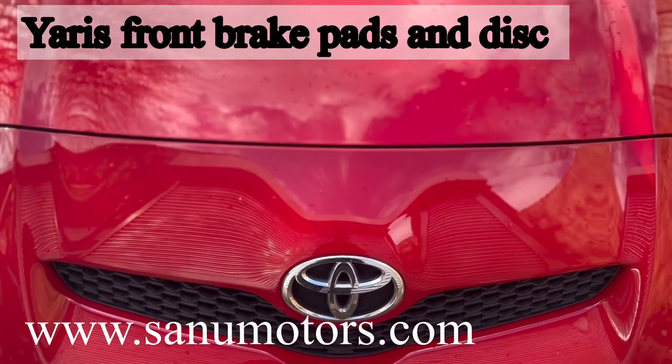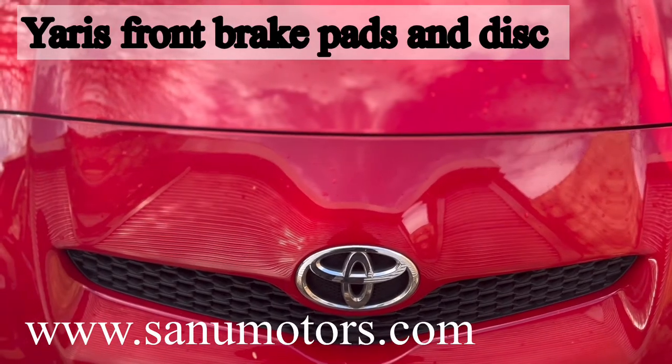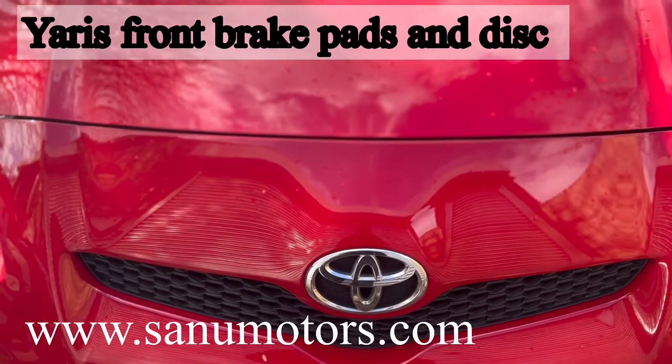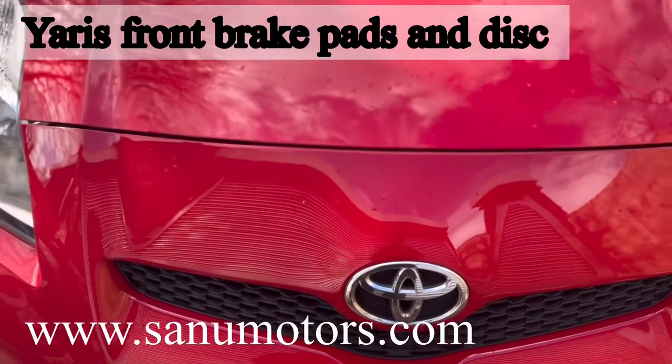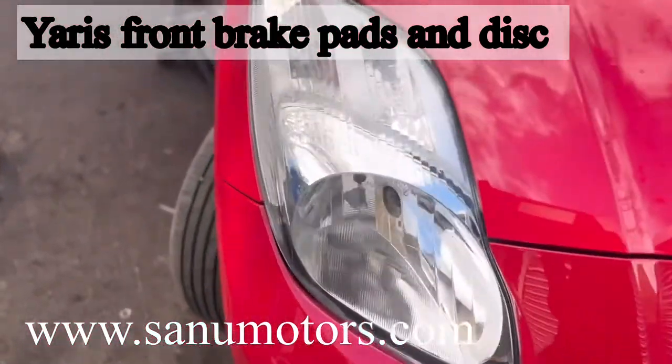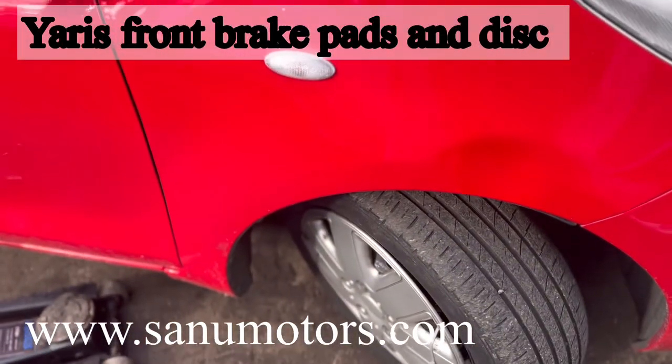Welcome to the channel. I bought one. Today I have a Toyota Yaris 2009. I am going to do front brake disc and pad replacement. Wait with me.